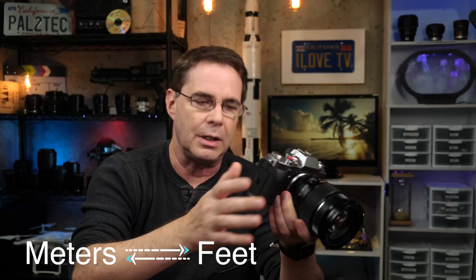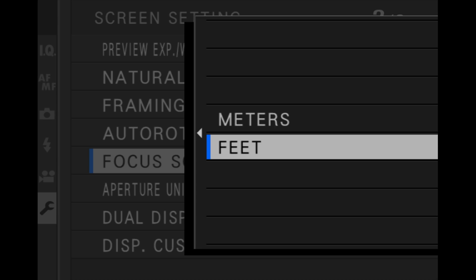Once you have it enabled, you can begin using it. Now, depending upon where you live, you might wanna change it from either feet to meters or meters to feet. And the setting for that is also located in the wrench in screen setup under focus scale units. You can pick the one you wanna use, and that will then be displayed at the bottom of the screen.